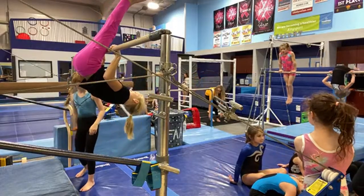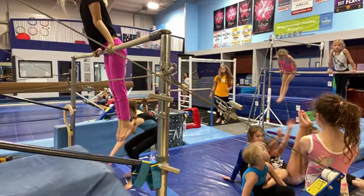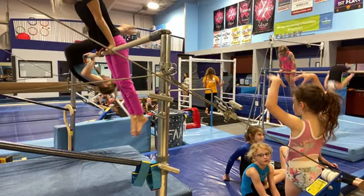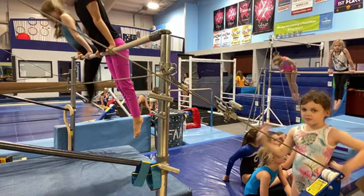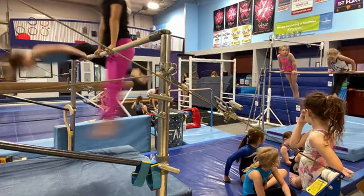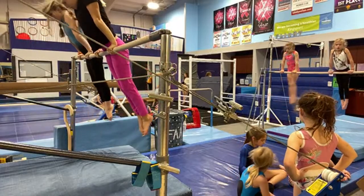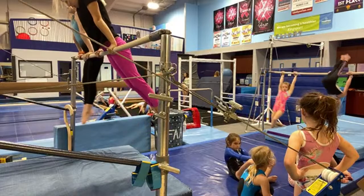So this is preseason for these girls, so we have not yet competed level two. We actually start competition season in January, and right now it is October, spooky season. We have two meets in January that are about 10 days apart. I don't have the competition season schedule memorized.